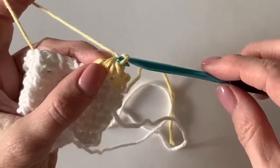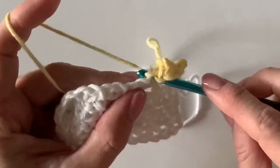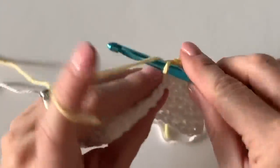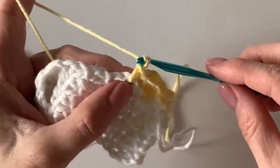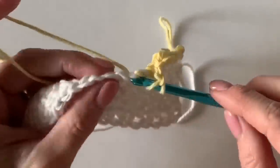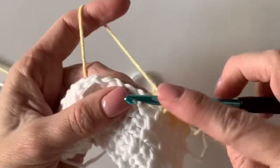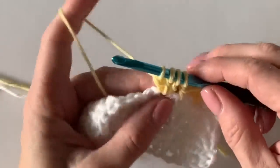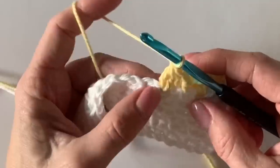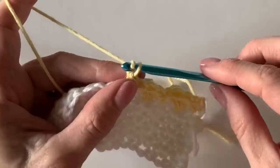Now just chain one, just like you would have before, skip the next chain, and work your single crochet — that makes the bobble pop right out to the back. Chain one again, always over the chain one from the row below, and work another double crochet three together to get that bobble going. Every other single crochet is replaced with a bobble stitch — you won't be adding any stitches. Chain one, work over the chain, then work right down into the top of that single crochet with a single crochet.